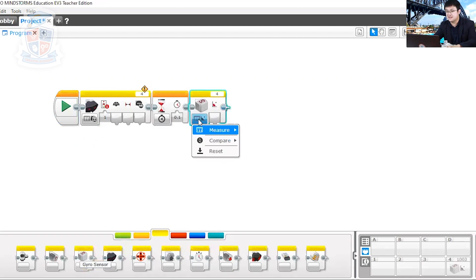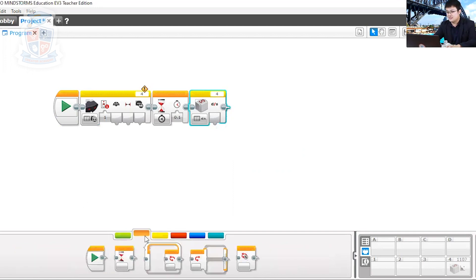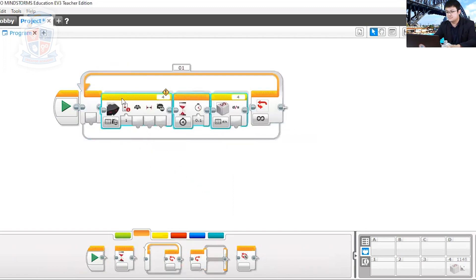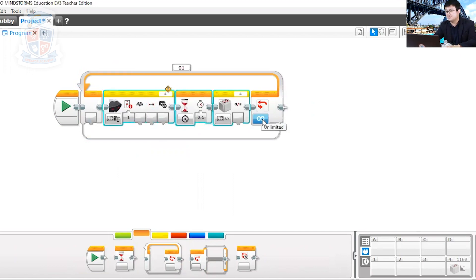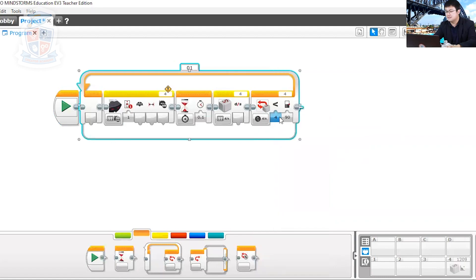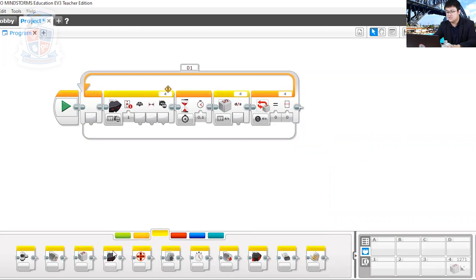But instead of measuring the angle, we're going to measure the rate. Why? We measure the rate to make sure that we are at zero — because at zero, the sensor is completely still. Then we complete this loop continuously until we find that our gyro sensor's rate is equal to zero. And then after that, we will reset the gyroscope.